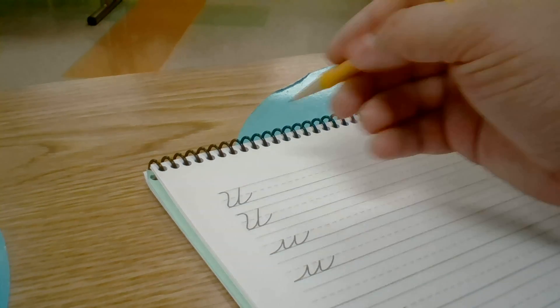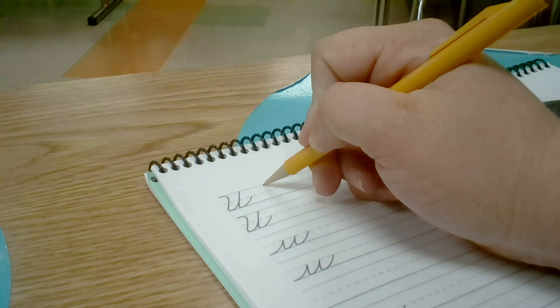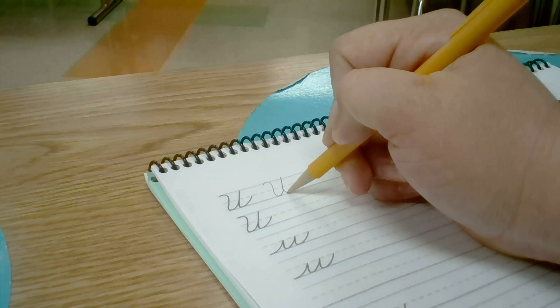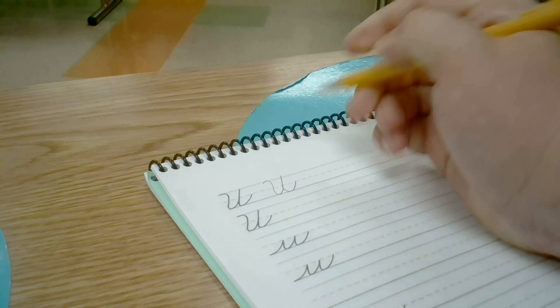Today we're going to practice the cursive U. Begin at the top, loop down, back up, back down to the baseline, and the tail stops at the midline.